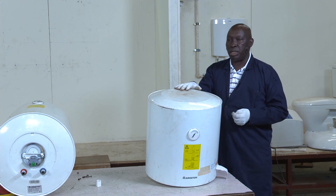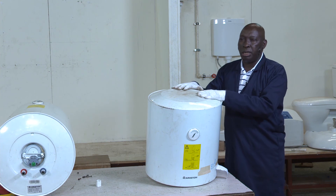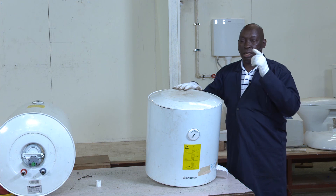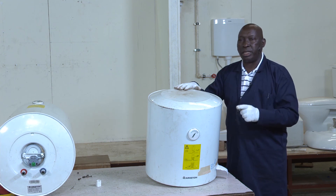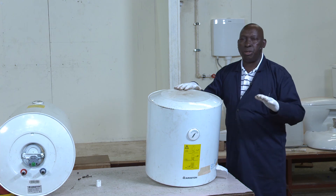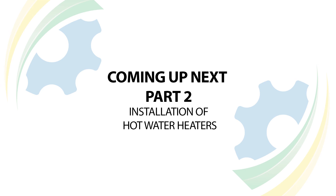Hot water is one of the most important components in plumbing. It is not only important in domestic plumbing, but also in industrial manufacturing, medical fields, and all that. It is applicable everywhere, so we cannot underestimate its importance. Take care.